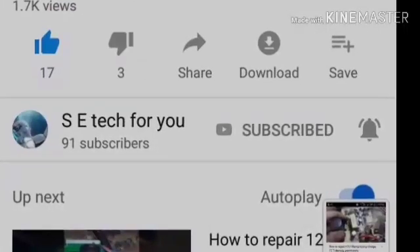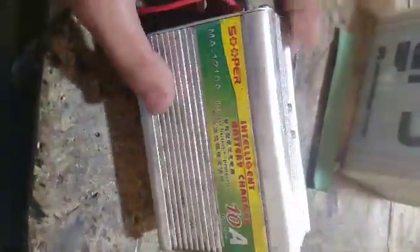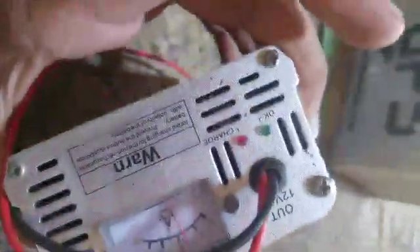Subscribe to our channel and also press the bell icon. Assalamu alaikum, friends. I am Saadib Khan. Today we are talking about repairing this charger.